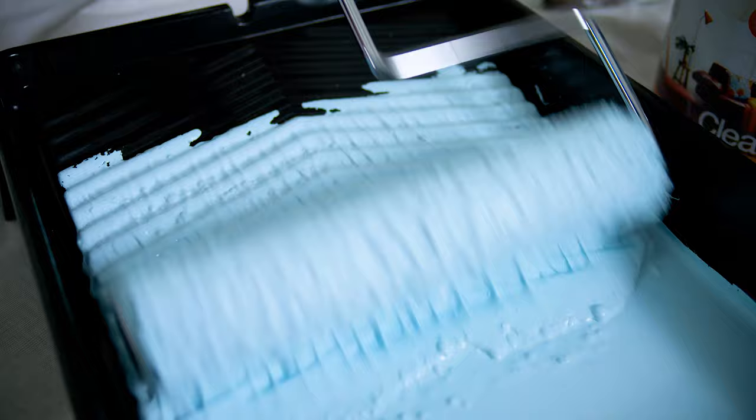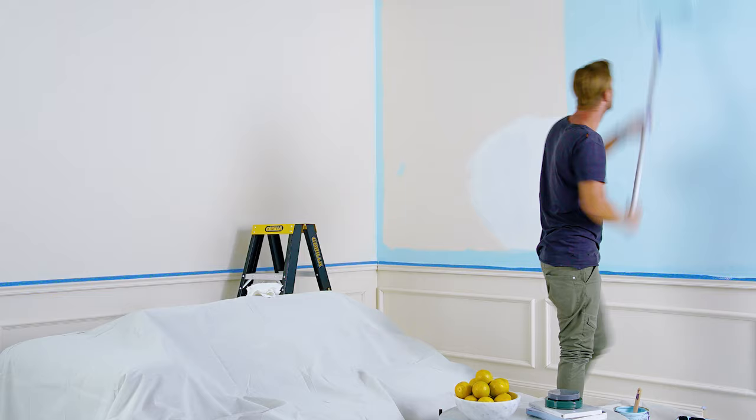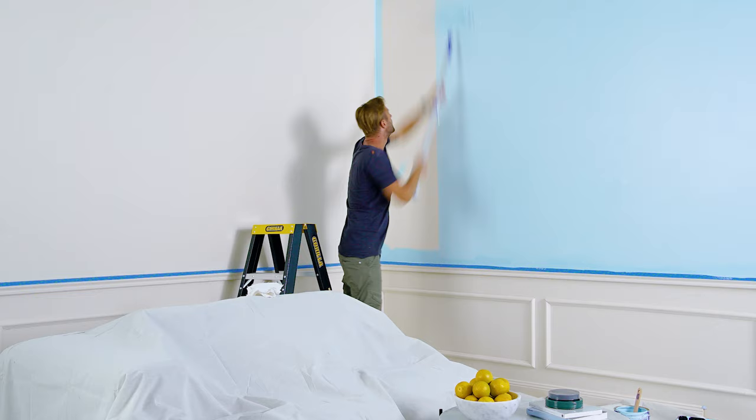Start from a top corner where you've cut in with the brush, covering an area of about two metres across. This is your first section. Without reloading more paint on the roller, go over it again to ensure even distribution.